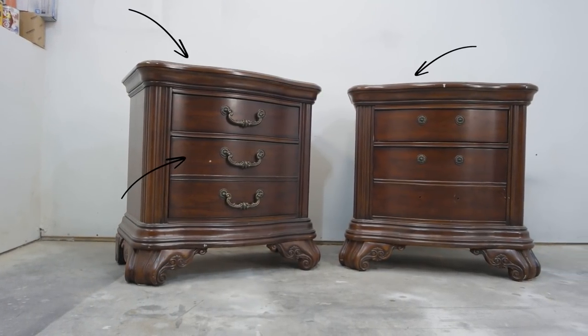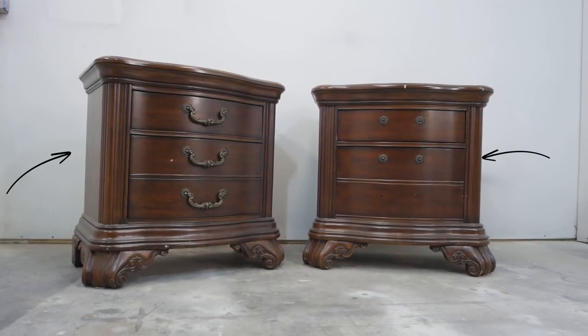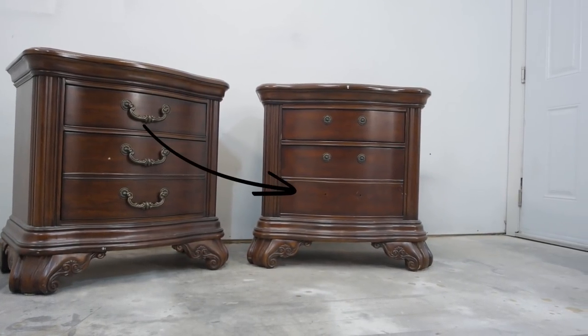The plan is to stain the top and the drawers, paint the body dark gray, then glaze the piece with some stain, and rearrange the hardware.